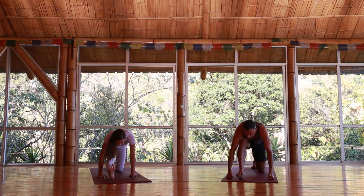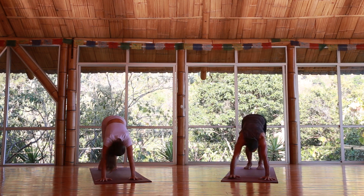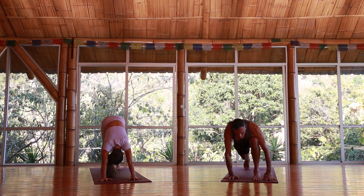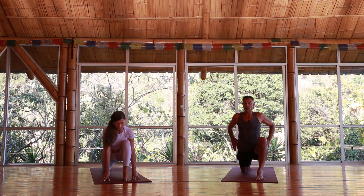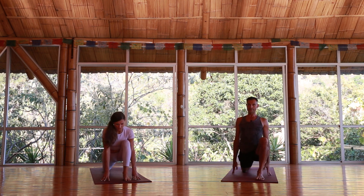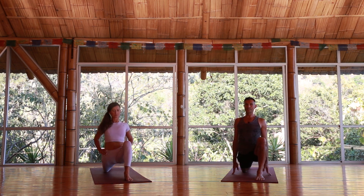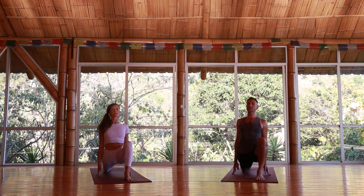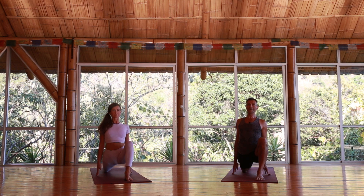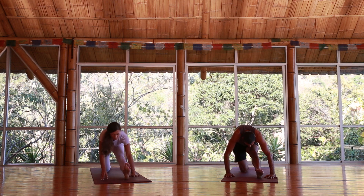Step it back again into downward dog — you can skip the vinyasa and go right to downward dog, fists, hands down, or forearms. Bring the left foot forward, the right knee down, starting here for a moment in the low lunge, finding your position whatever works. Keep the breath alive. Maybe activating a bit in your bandhas — lift the belly slightly in and up, lift the pelvic floor. One more breath here and then straightening the left leg.